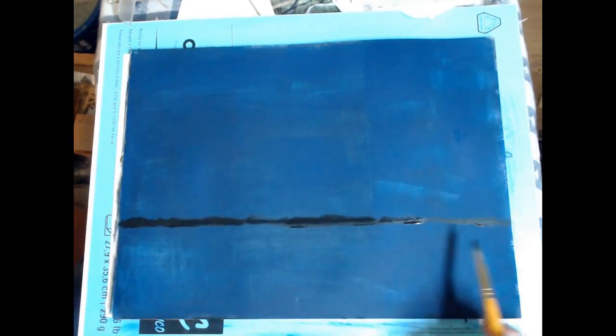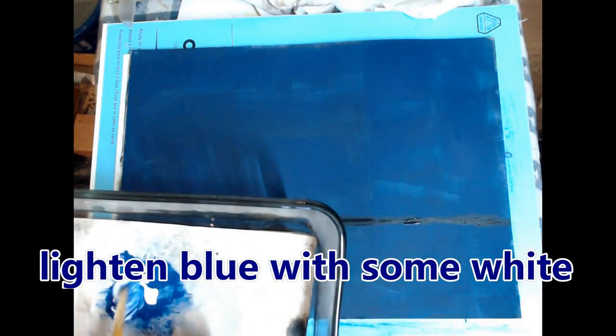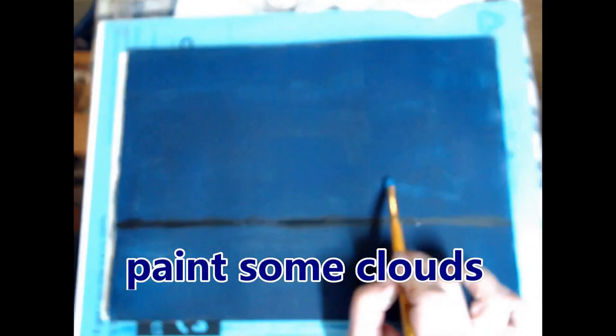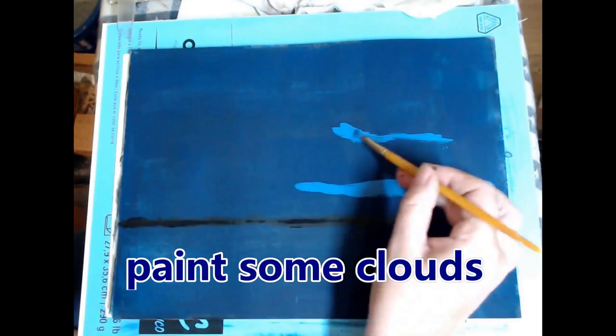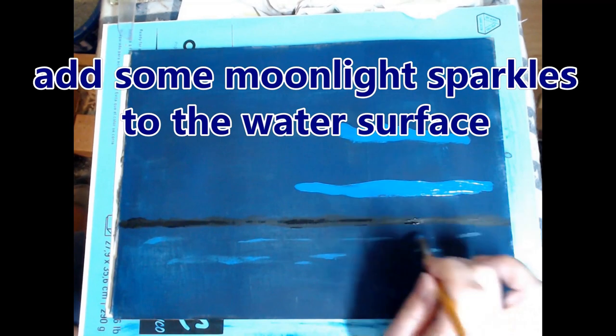The secret is to clean the t-square immediately before the paint dries. Here you can see me putting in the far tree line across the lake. Then we're going to lighten the blue up with just a little bit of white — I only used blue, black, and white for this painting.